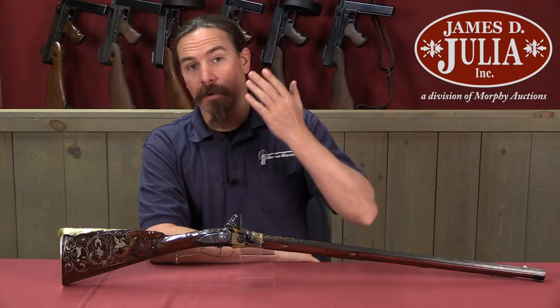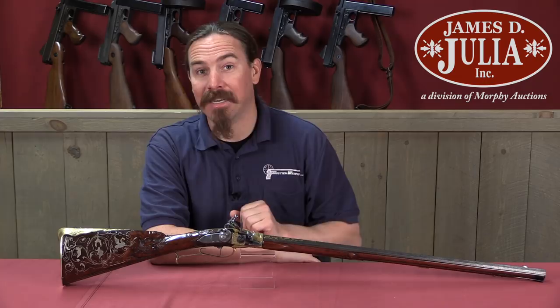There are engraved guns, and there are engraved guns, and this is one of the latter. This is actually a firearm from the Royal Collection of King Louis XV of France, and it is tremendously magnificent.